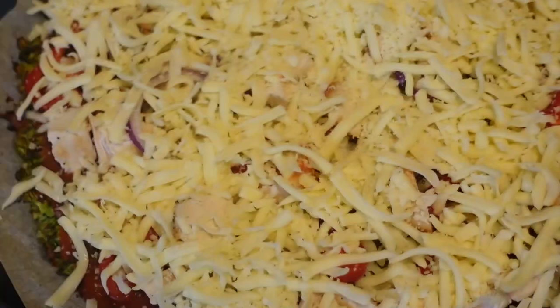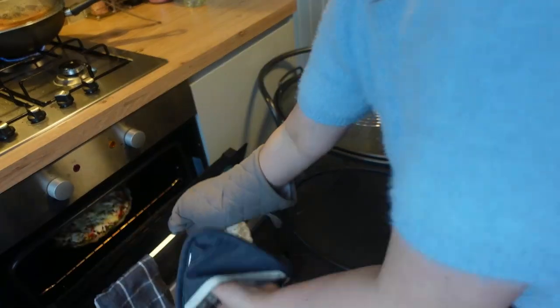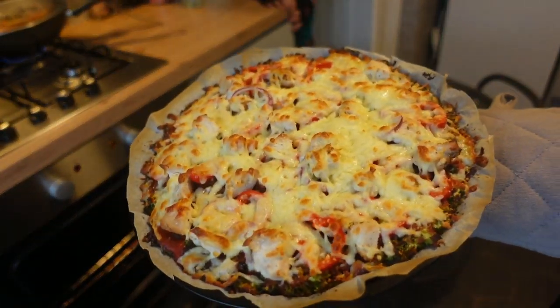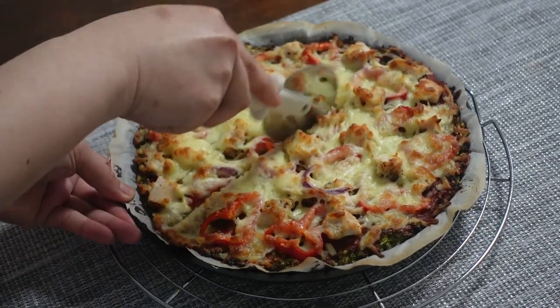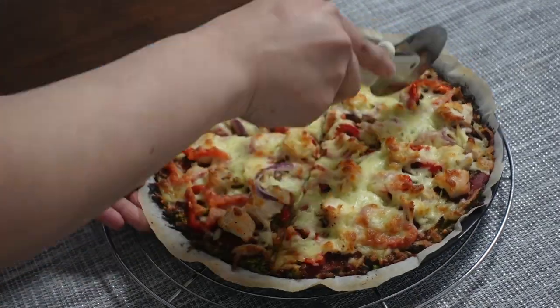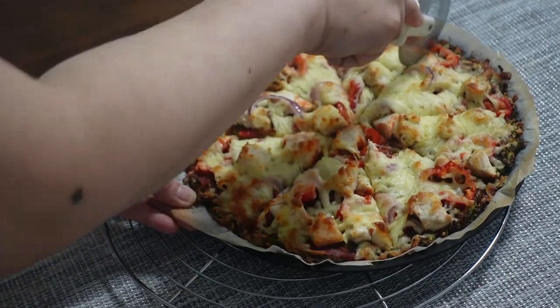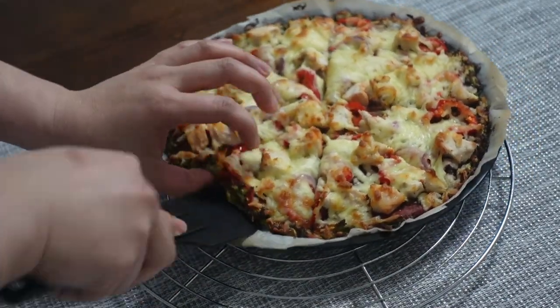Once you're done adding your toppings, pop the broccoli pizza back in the oven for another three to five minutes, and then it's ready! You can enjoy it hot or warm. Here we go — your broccoli pizza! It's very healthy, very kid-friendly, and I'm sure your whole family will love it.